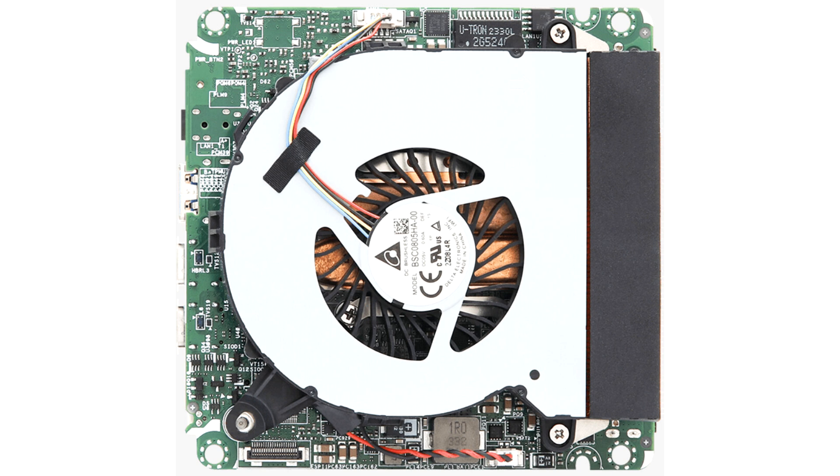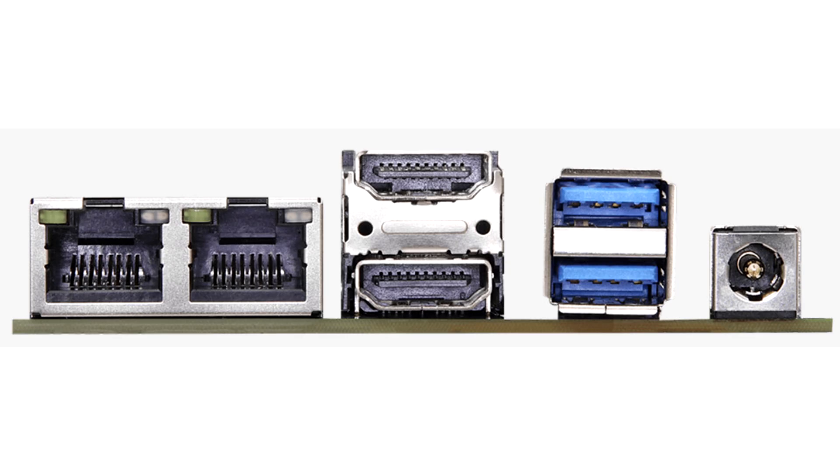Featuring Intel ARC graphics up to 8 cores and 128 XMX AI units, and inclusion of Intel NPU acceleration, the series delivers exceptional AI motherboard experiences while handling longer-running AI workloads with lower power consumption.